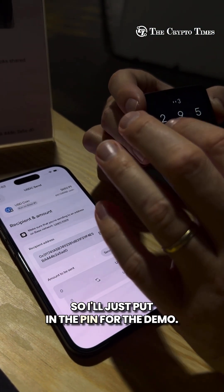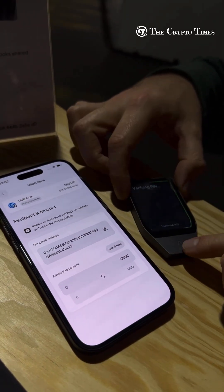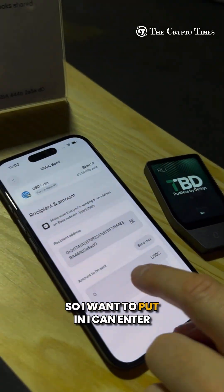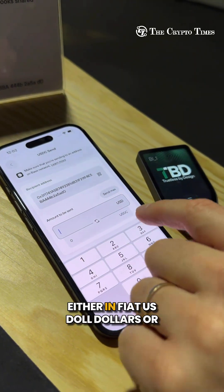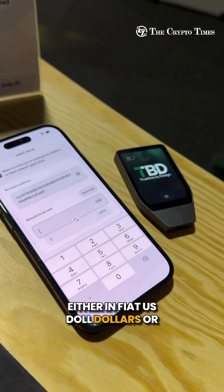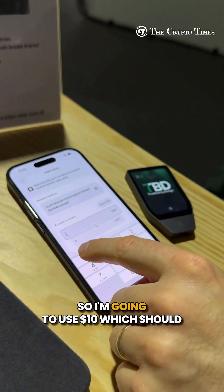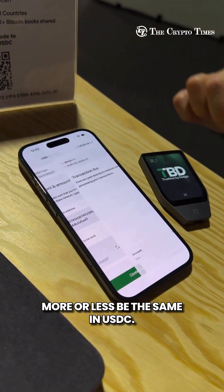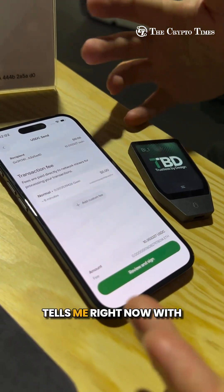I'll put in the PIN to unlock it for the demo. Then I can put in my amount — I can enter it either in fiat US dollars or whichever currency I'm using. It's only $10, which should more or less be the same in USDC. I press continue.